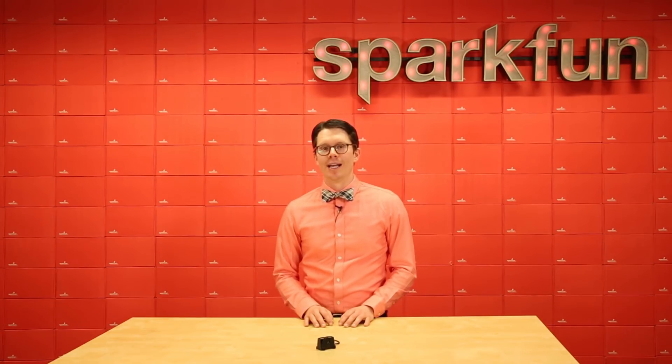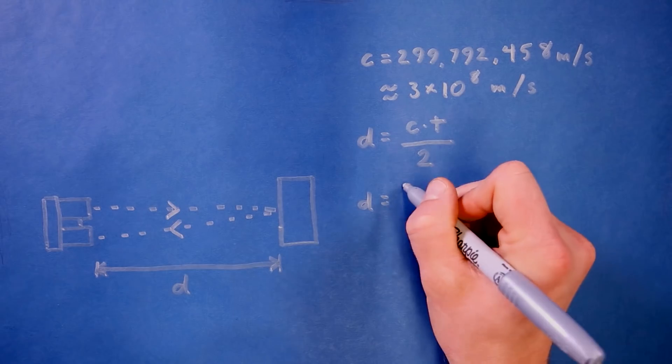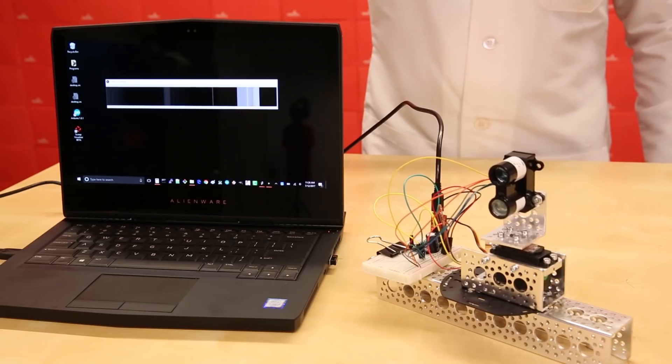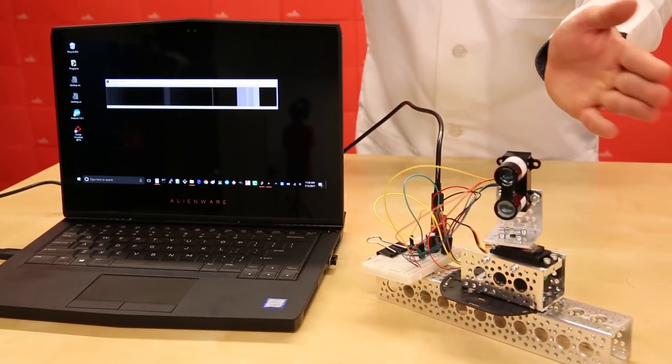If you'd like to learn more, check out my Adventures in Science video on LiDAR. In it, I show you how to calculate the distance from a LiDAR reading, as well as how a sweeping LiDAR unit can be used to map its surroundings.